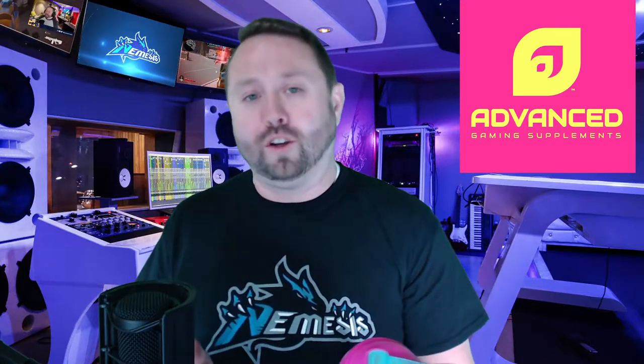Alright guys, we are back after having a chance to enjoy the mango flavor for five days through the week. I'll have to say I really enjoyed it — I'm actually kind of sad that I've run out. What I enjoyed the most was the fact that it was easy to drink. I definitely got the caffeine boost from it, which was awesome, especially as a gamer and streamer for entertaining an audience. That was a huge plus.